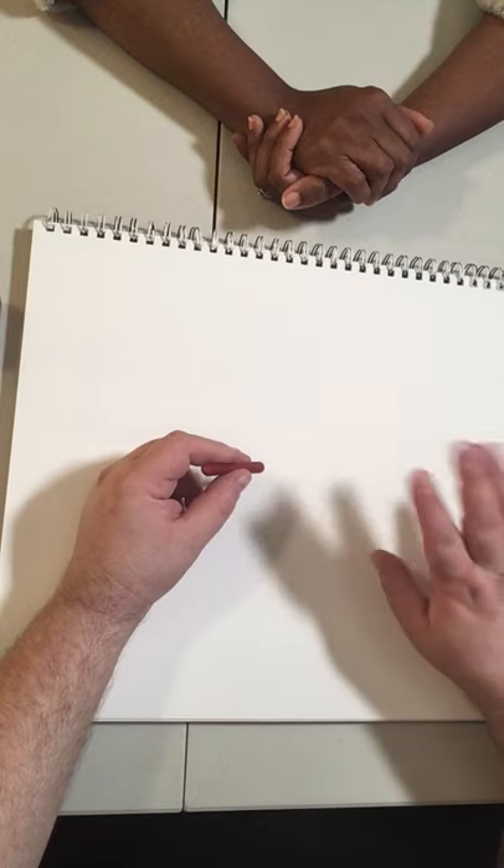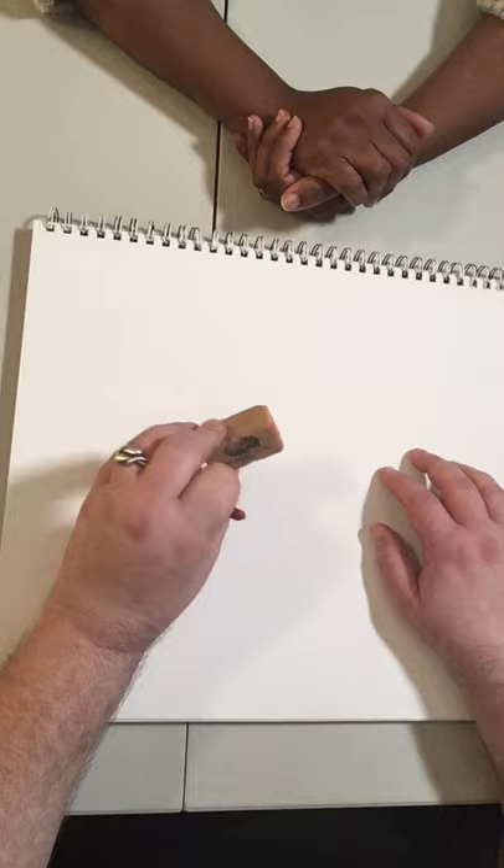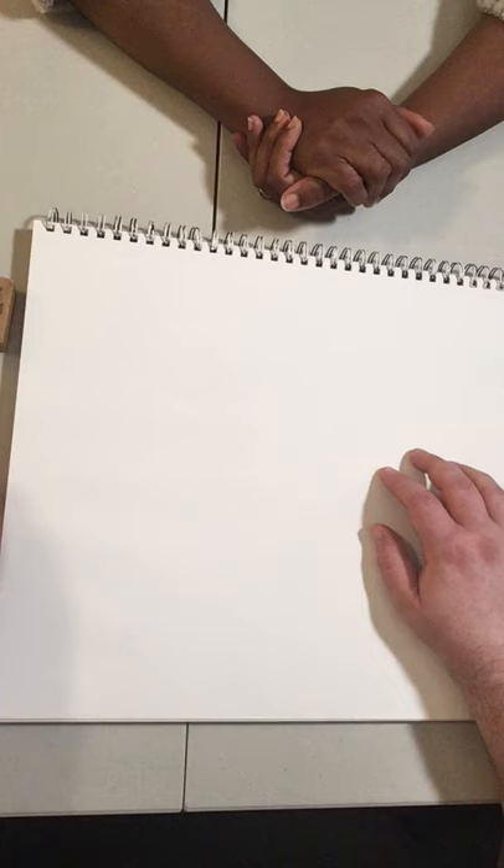Hi guys, Jamison here. My wife's sitting in with us today — she's going to be the hands, I'm going to be drawing. I'm working with Conte Crayon again today. I've got myself an eraser and a brush just to brush the paper off as we go, and I'm going to get started on drawing.